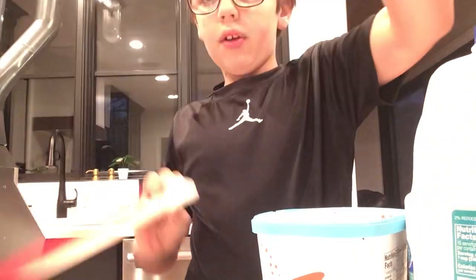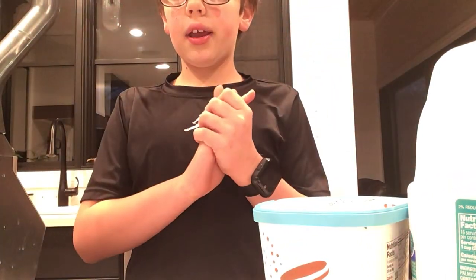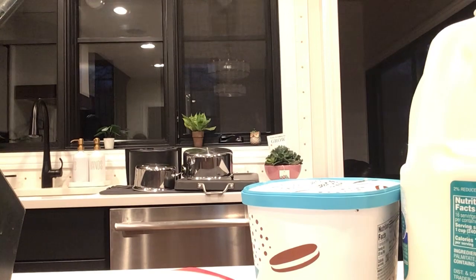So we're just going to place the cutting board right there. Now I'm going to go ahead and get a knife.